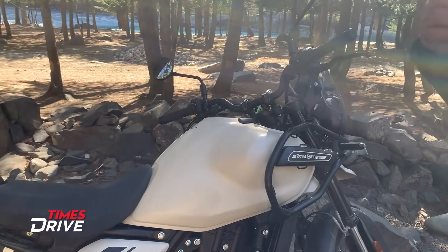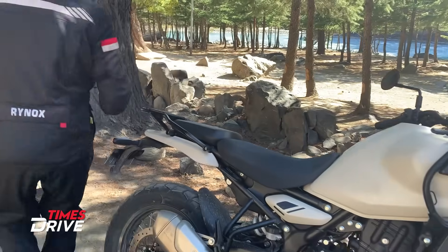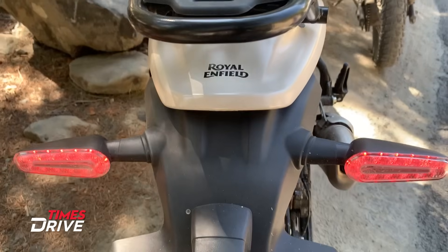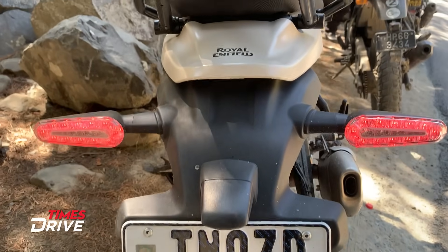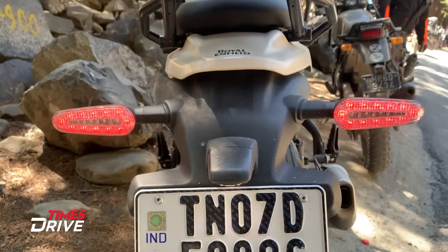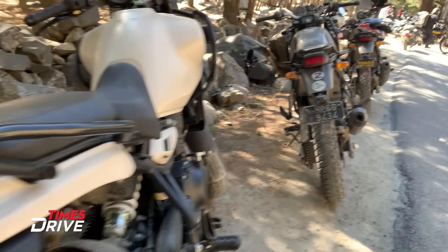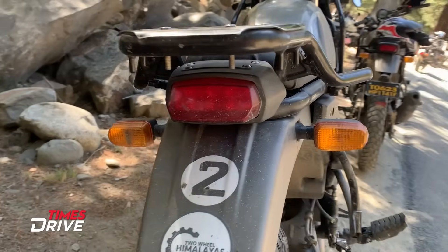One of the biggest changes in the new Royal Enfield Himalayan is the back. You will see that the tail light is integrated with its indicators. Now you can see the tail light and indicator together. Previously, the rear tail light could be seen separately.